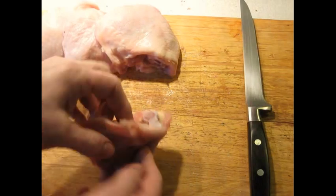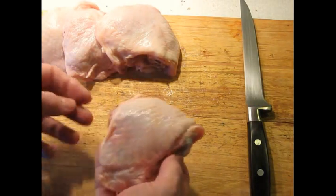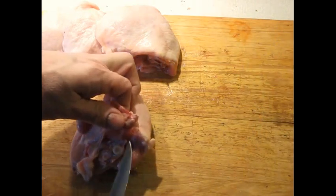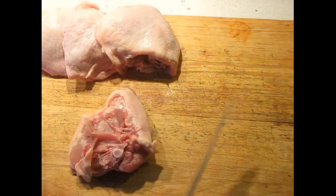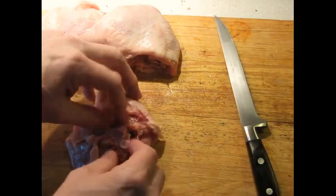Sometimes you can get boneless, skinless chicken thighs, but boneless, skin-on chicken thighs are pretty hard to find, so you usually have to make them yourself — you just have to bone them out. Chicken thighs aren't very difficult to bone out. They're very difficult to do perfectly neatly, but they're not difficult to do.